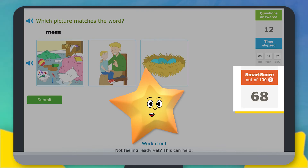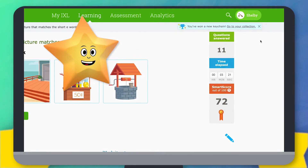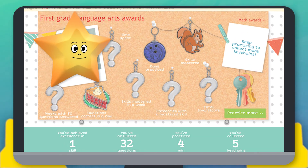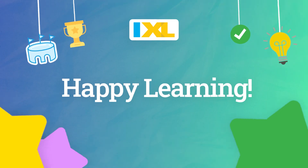When your score gets high enough, you'll start earning ribbons. And don't forget to check out cool virtual prizes for all your hard work. Now you're ready to start having fun on iXL. Happy learning!